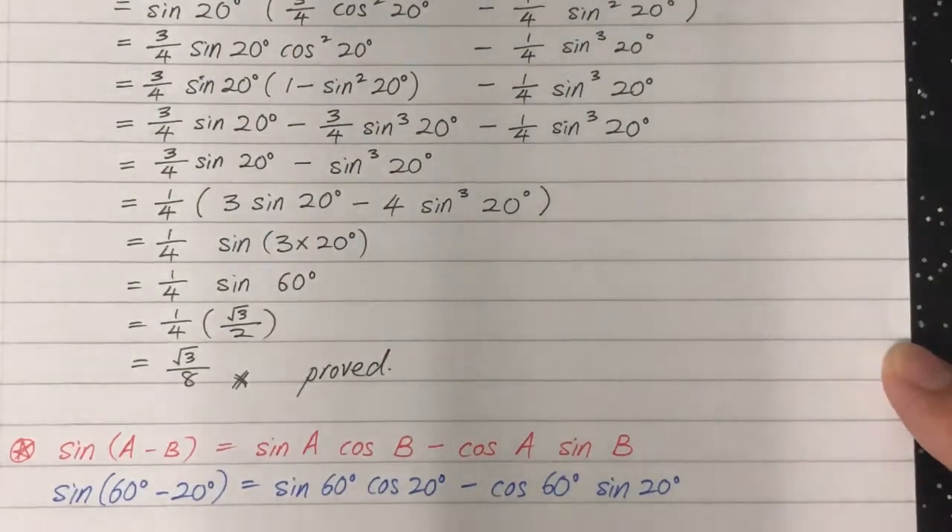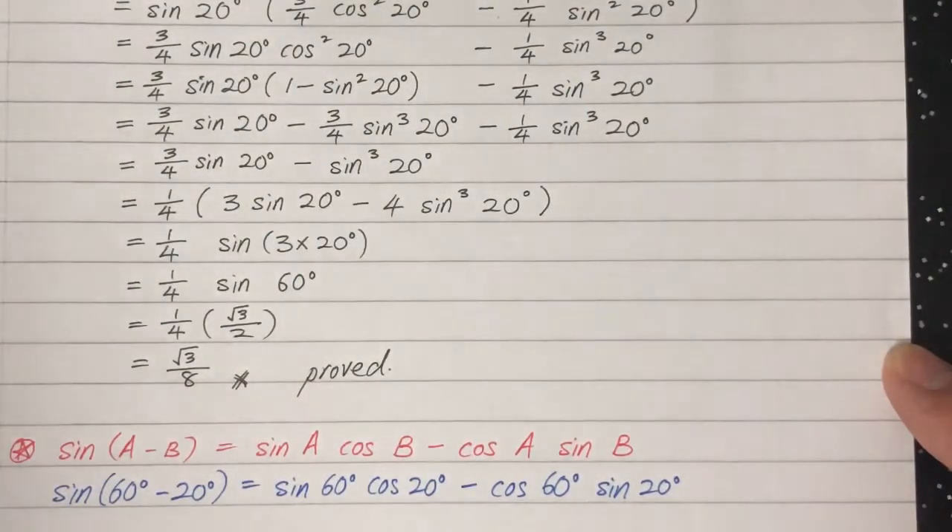Those are 3 methods to prove this identity. Maybe you can find a 4th one. Share it with your best friend so both of you can improve. Thank you.